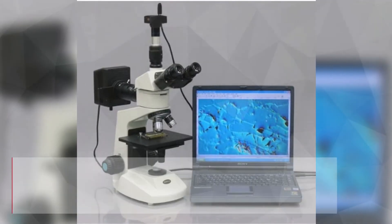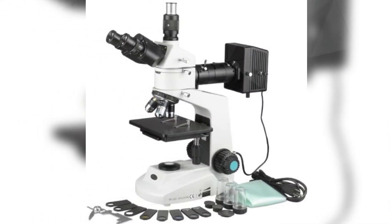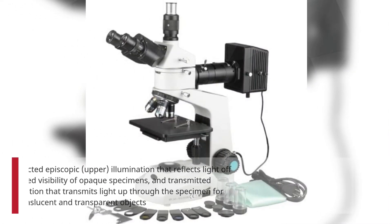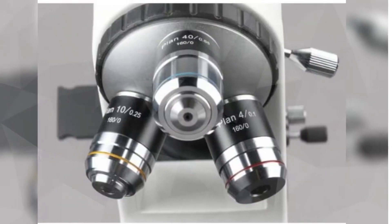A polarizing metallurgical microscope uses transmitted and reflected light and a polarizing filter to view metallurgical specimens, including electronics, or larger specimens not viewable on a standard microscope stage. The microscope has reflected episcopic illumination that reflects light off the specimen for enhanced visibility of opaque specimens, and transmitted diascopic illumination that transmits light up through the specimen for enhanced visibility of translucent and transparent objects.